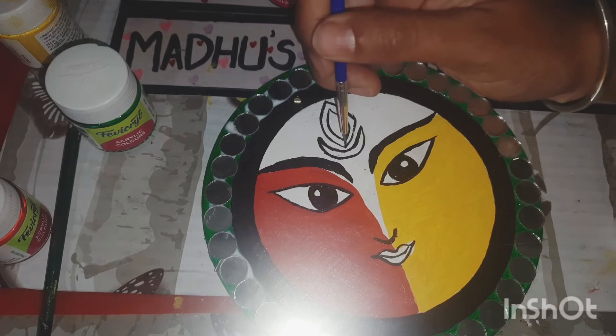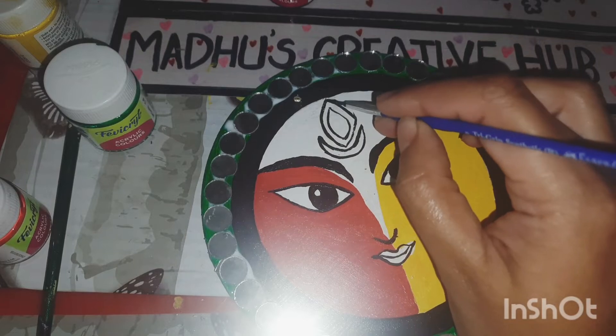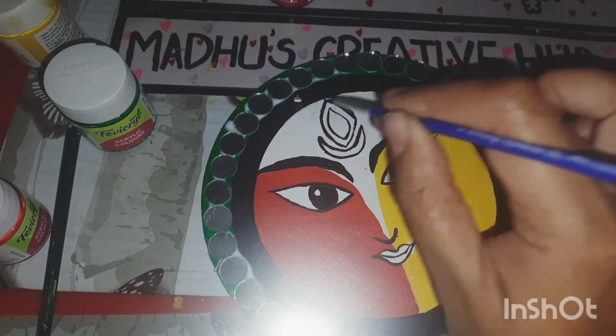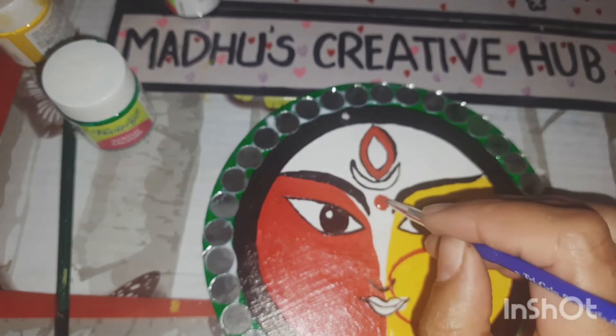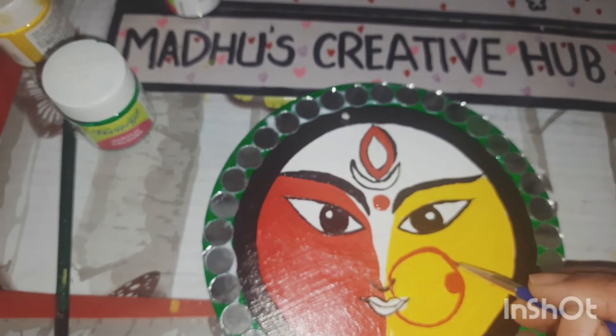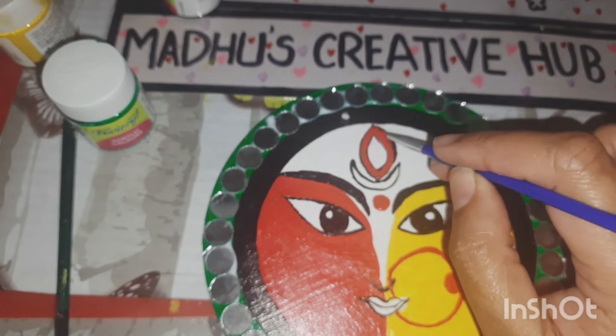I'm using a zero brush. The thing is, when you're using a zero brush to draw thin lines, after some time it starts giving thicker lines. The reason is the paint gets dried on the brush tip, making it thick. The trick is to wash it every now and then so that it maintains a very thin flow.